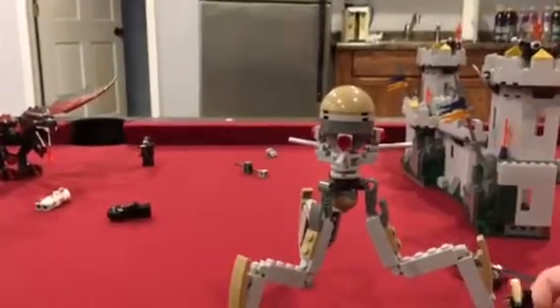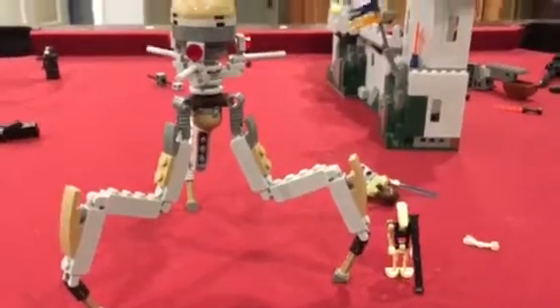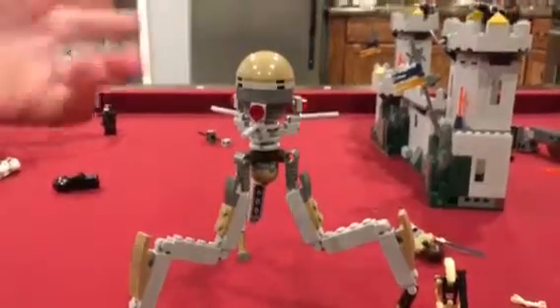For scale, I have a Droid right next to it. As you can see, it's very tall — it's pretty tall, considering how big it is.